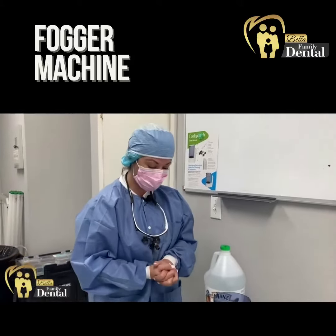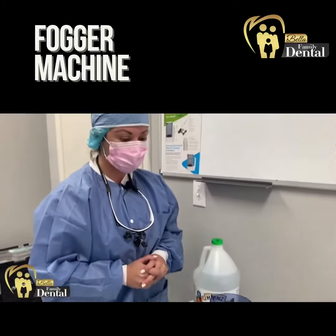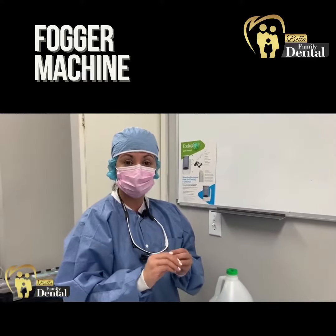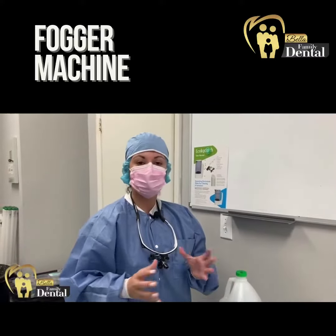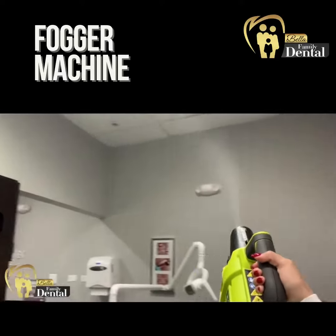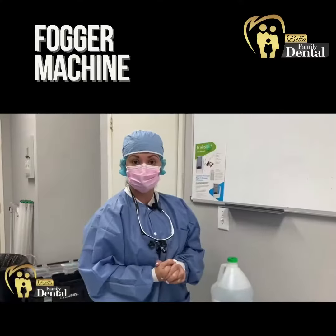So we're going to make hypochlorous acid that we are going to place in a fogger, which is a machine that will take the liquid and convert it into a kind of spray that is going to go in the air and kill everything. It's even more potent than chlorine by itself.